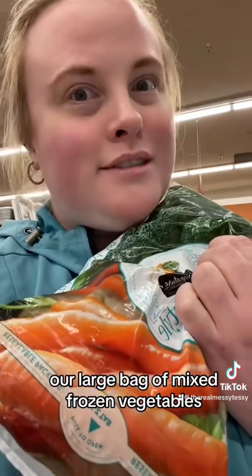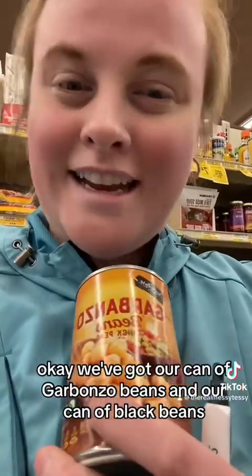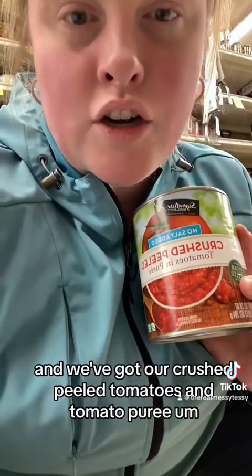Our large bag of mixed frozen vegetables brings us down to about $10. We've got our can of garbanzo beans and our can of black beans, and we still have $7.88 left.